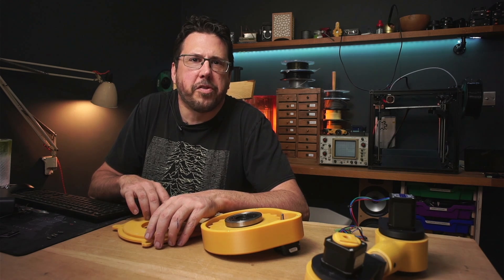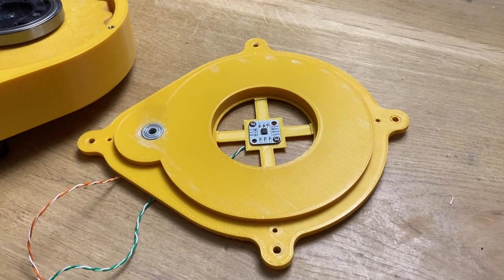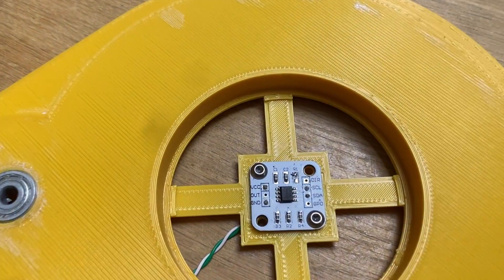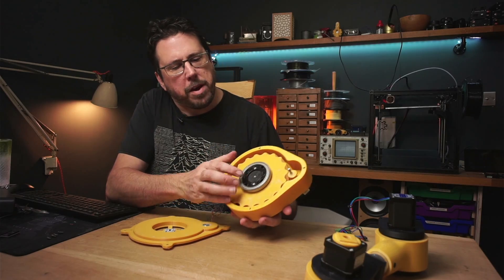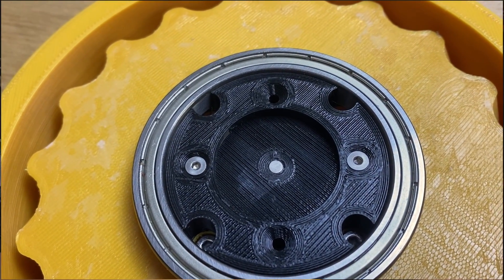It's time to start mounting the sensors to the robot. Starting with the base, I've got the sensor mounted right on the bottom in the middle here and then inside the bearing I've got the magnet attached in the middle again and a little space for the sensor to go.